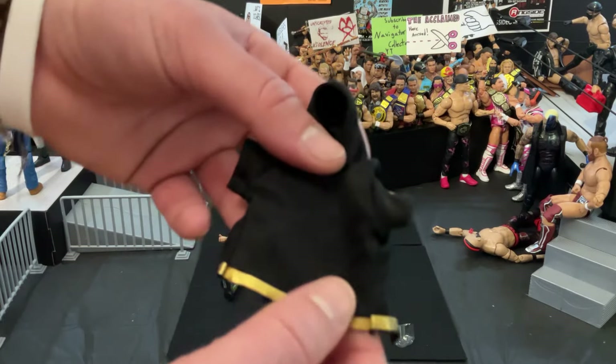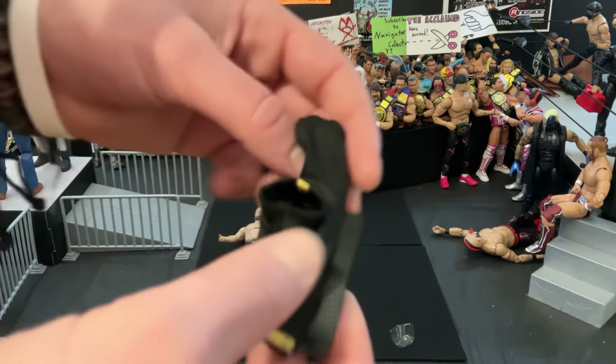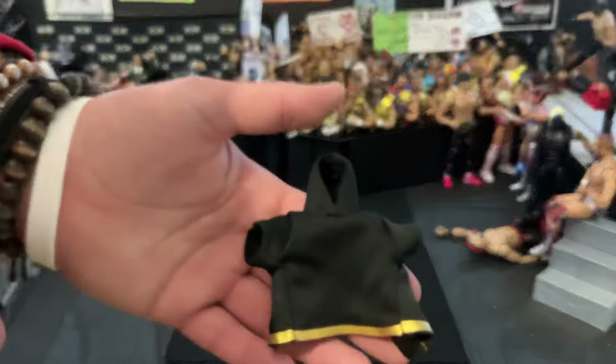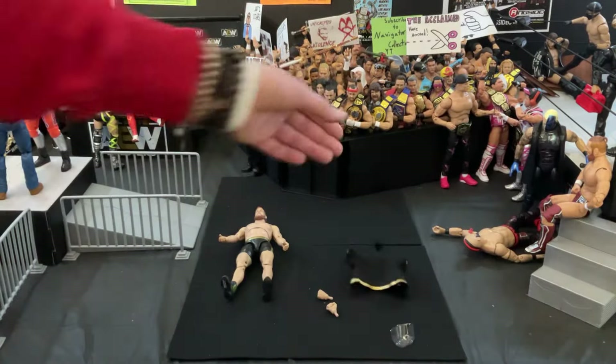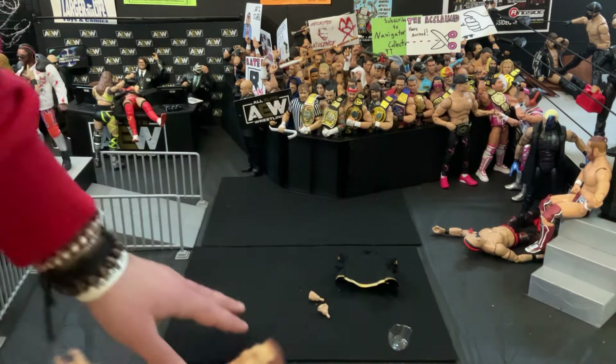It's just like a short sleeve black hoodie with gold on the bottom. You could probably cut that off and turn it into a regular black hoodie, which is not bad. You could use this for really any AEW figure, or really any wrestling figure at all. Let's move on to the figure itself.